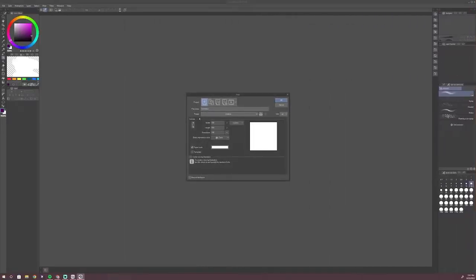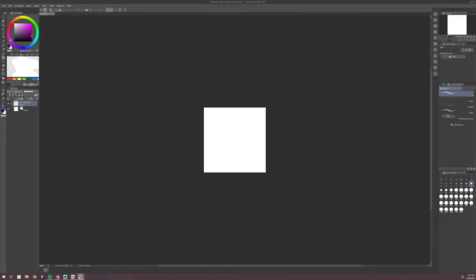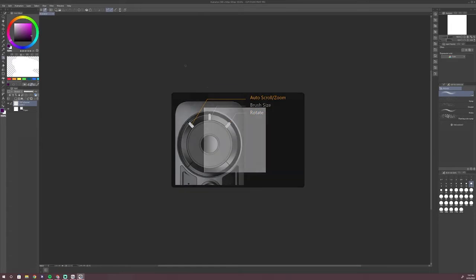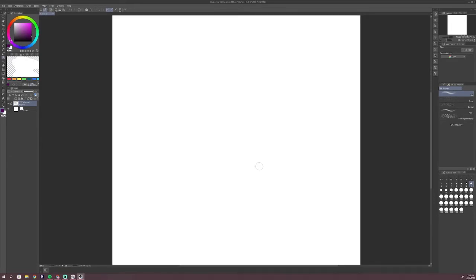First thing we're going to do is create a 500 by 500 pixel canvas with 300 DPI. The reason I use 300 DPI is in case any of my clients want to use the emotes for other things that aren't emotes, like merchandise or graphics.